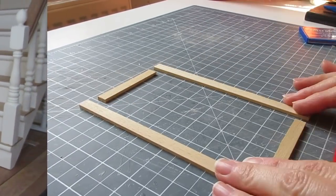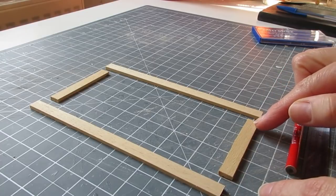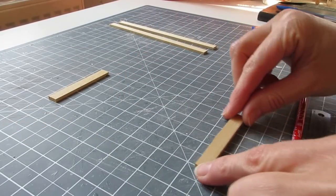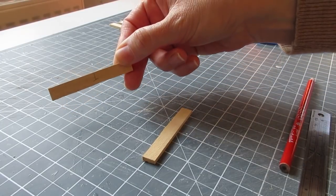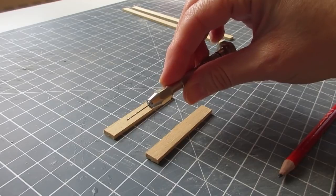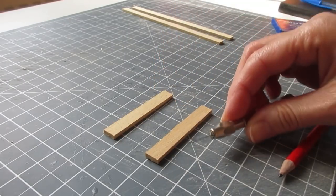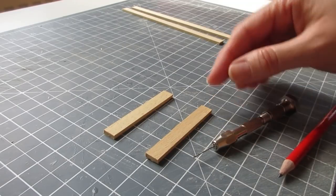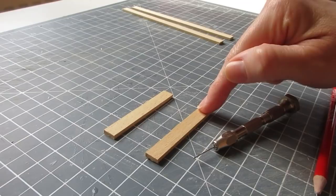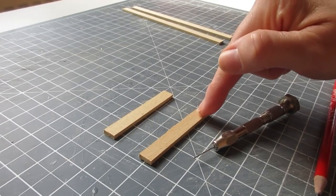Once you've done your sizing, take the pieces back to your work area to hinge the doors. I'm going to be using the pin hinge method. Before constructing the frame, we need to drill the holes for the pins in the top and bottom pieces. I've got a 0.75 millimeter drill bit — something about the width of a dressmaking pin. The door will be about four and a half to five millimeters deep, and my frame is nine millimeters, so you need to decide whether the door sits towards the back or front of the frame.